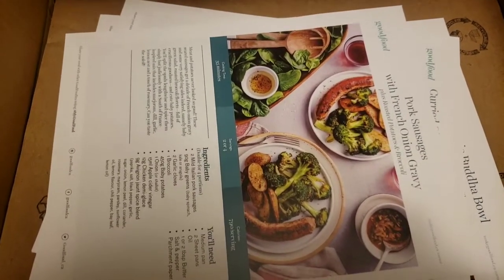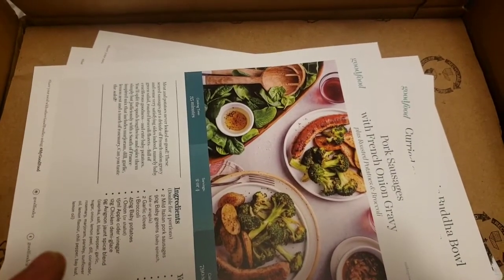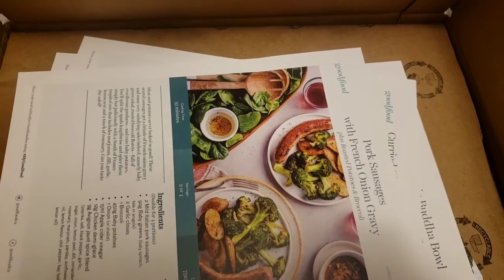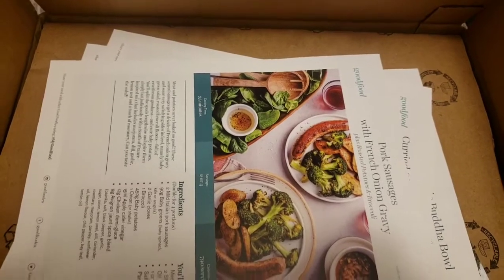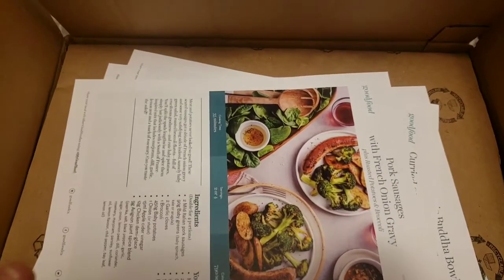So if you guys are new to my channel, I order these meal subscription boxes here and there, and I show them to you, and I make the recipes, and I show them, and then I tell you if I like them.